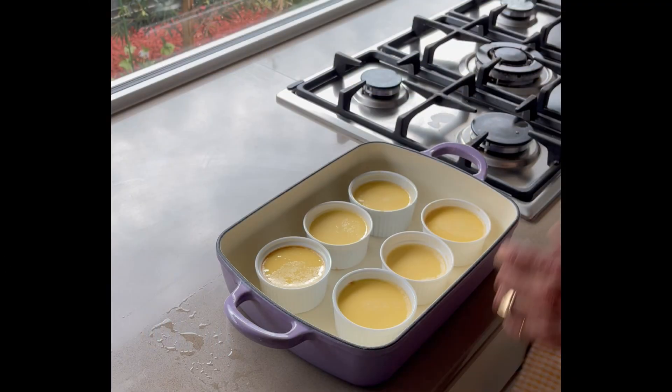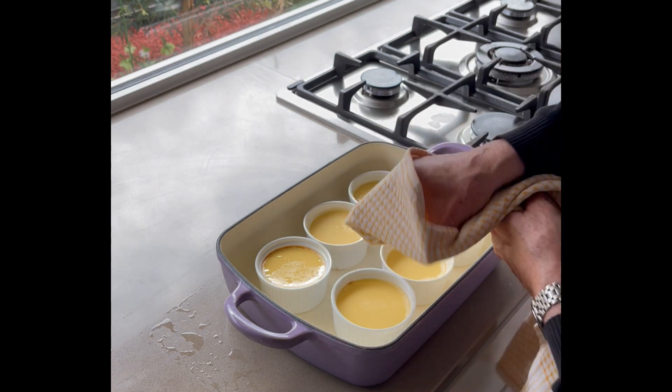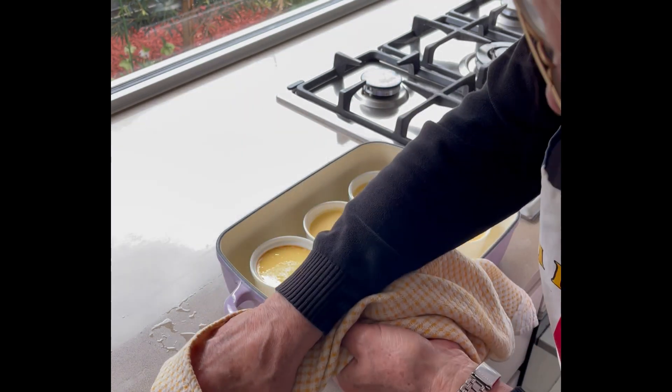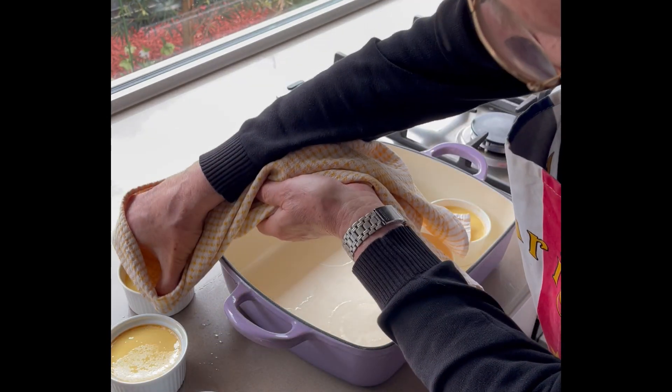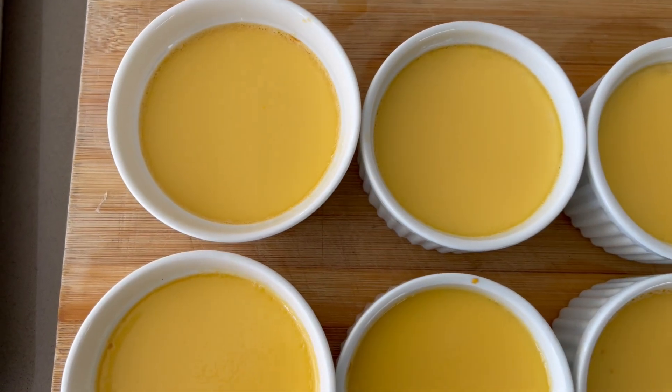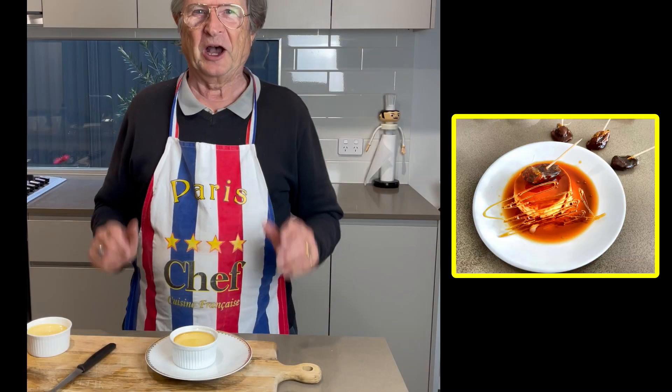The good method to remove them when very hot — you put your hand like that with the tea towel and grab. Very easy. Let them cool down and store in the fridge for a minimum of four hours.